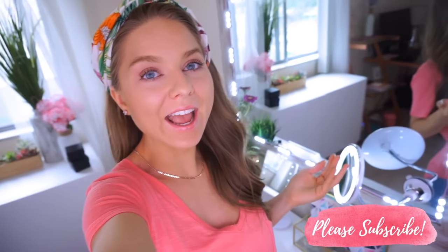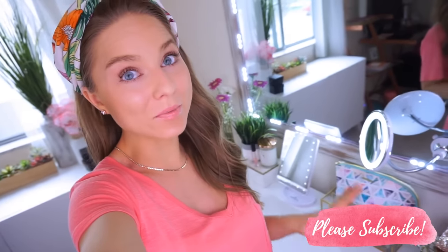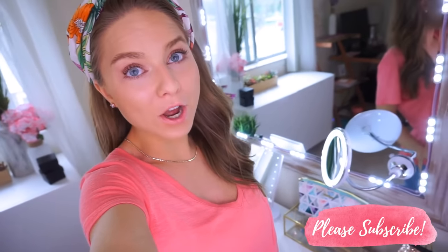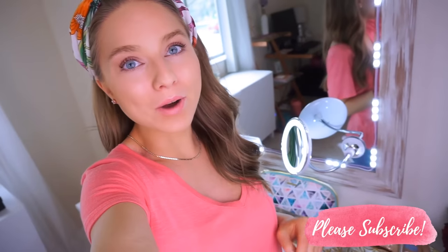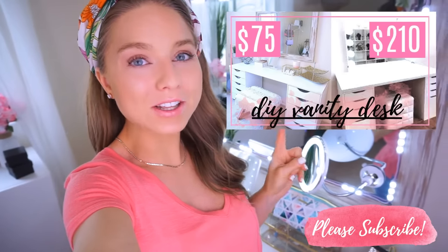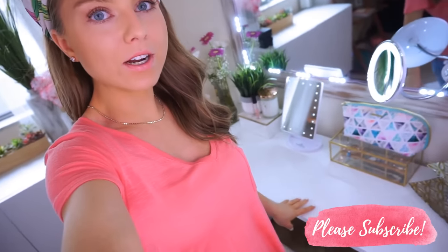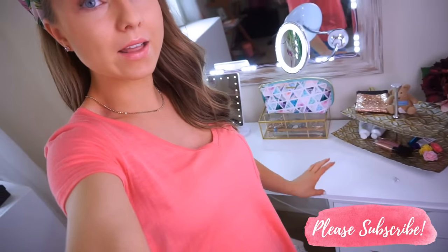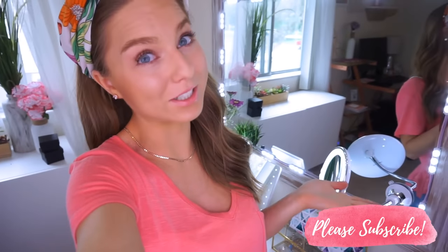So today I'm showing you guys a closer look at my DIY vanity. If you haven't seen it already, I did completely build this vanity — well, not really from scratch — but I built this myself for under $75. I will put that video here; it's one of my most popular videos on my channel. I will also link everything, like all of the drawers and the tabletop and everything I used to build this, in the description if you'd like to build it for yourself.